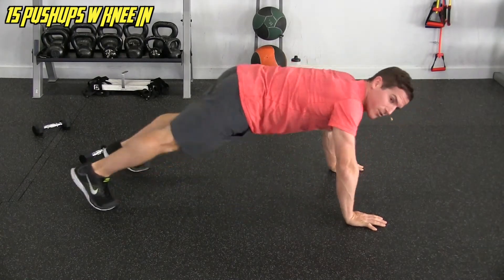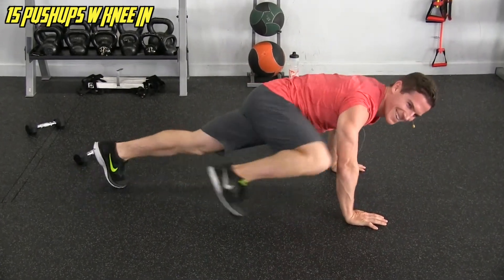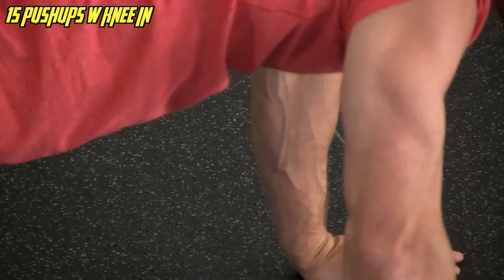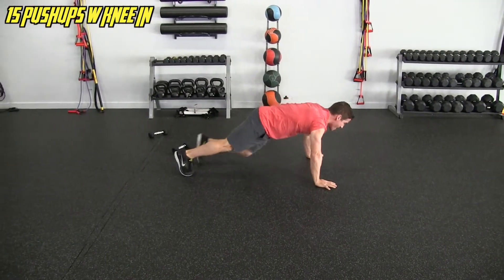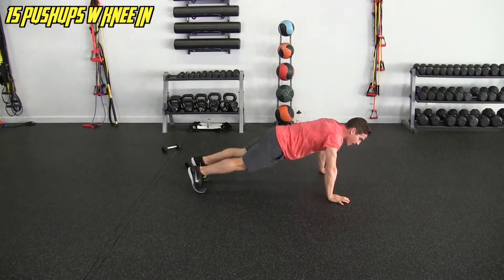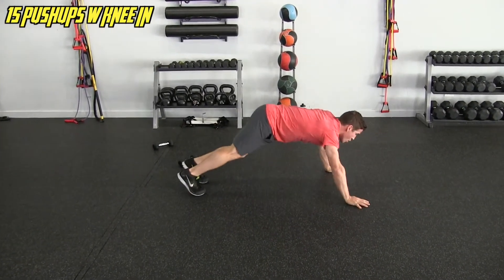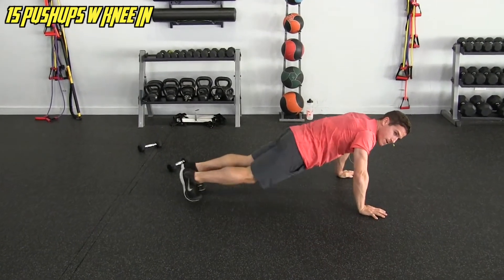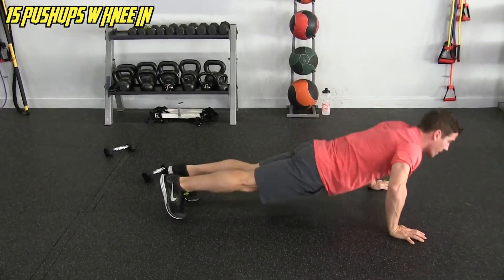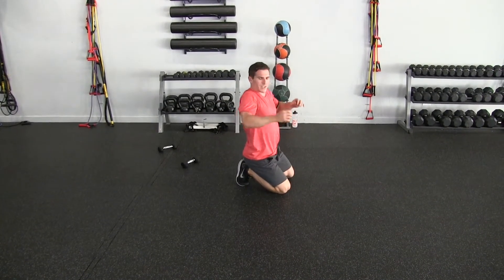Number seven — look at that tricep! I should stop talking because I'm actually getting tired. Ten, eleven, twelve, thirteen, fourteen, and 15. That burns. Let me open up the chest after that — that was tough.